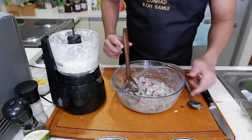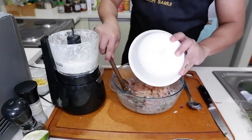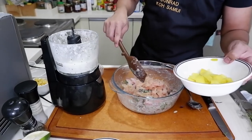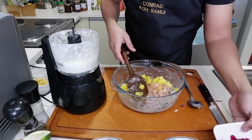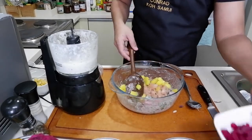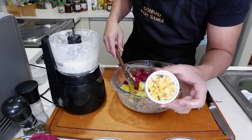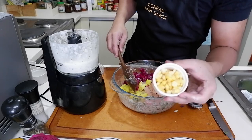Let's go. Alright, so ito na yung ceviche natin. I'm going to add in pomelo. I'm going to add pickled mangoes — green mangoes na pickled. Kung wala kayo, green mango would work just as fine. And then dragon fruit. I'm going to add dragon fruit here. And lastly, I'm going to add corn — kernel corn in brine. About three spoons.